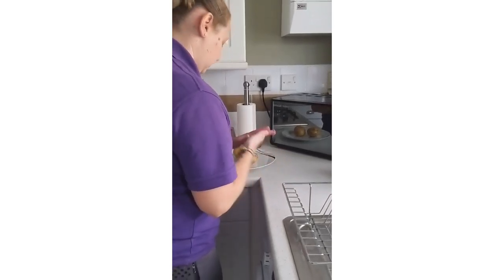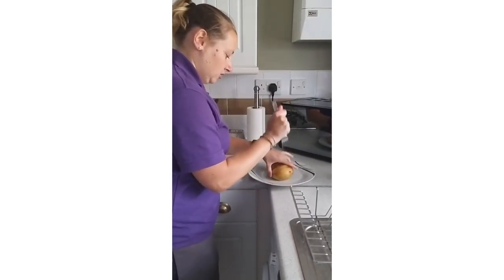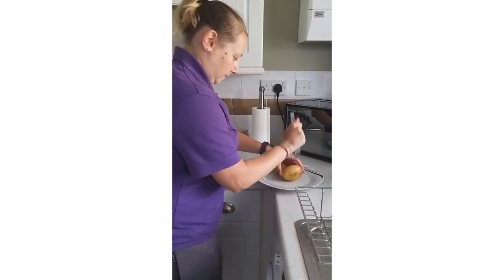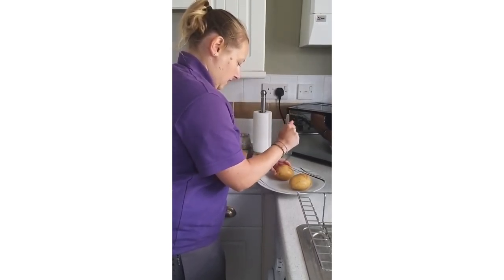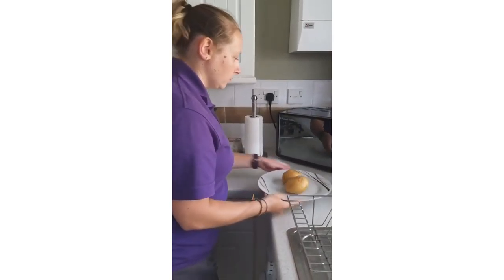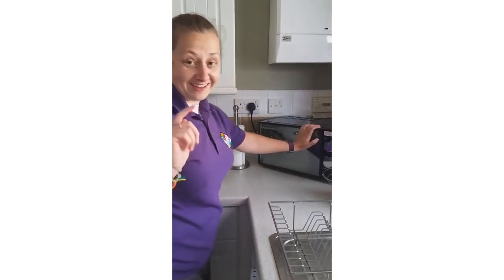Next thing you do is get your plate and a fork, and just stab several holes in the spud — obviously be careful not to get your hands. Turn the spud around and just stab some holes in it all over. Then put them in the microwave for about three and a half minutes.